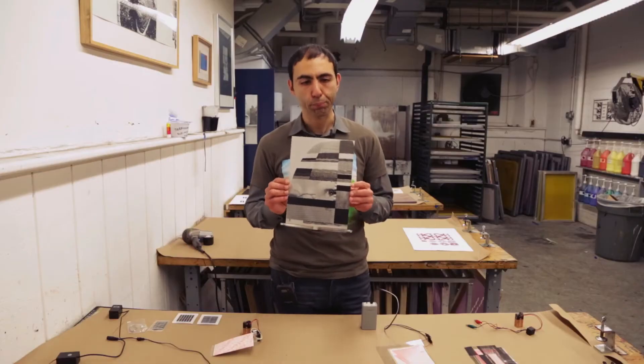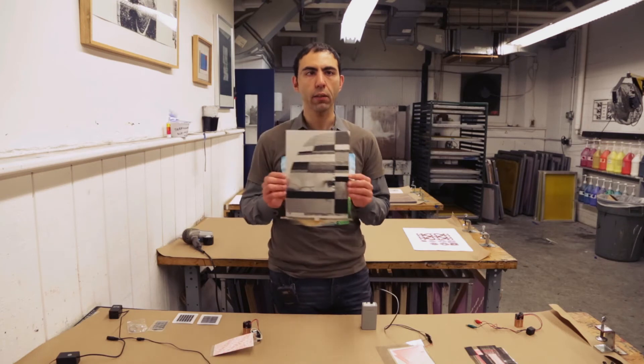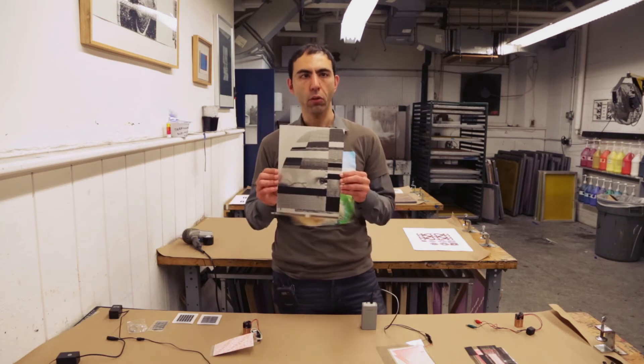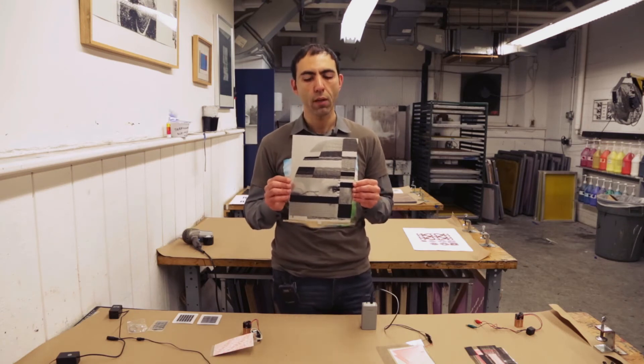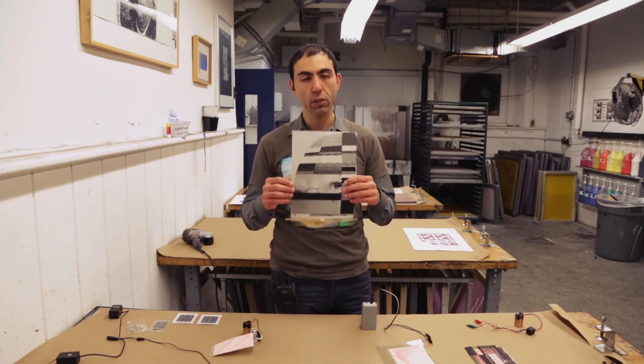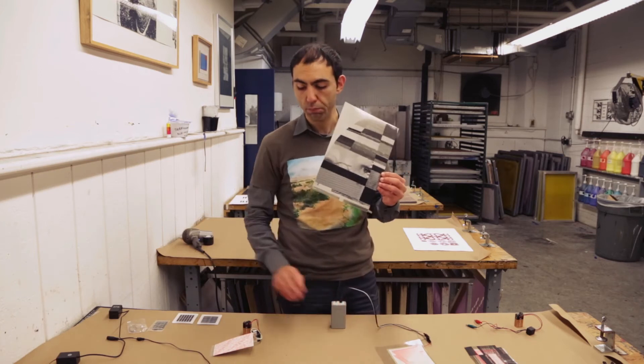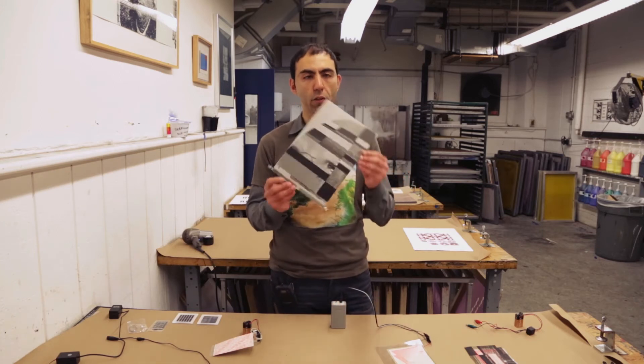The other thing I want to show you is what we experimented on with electrochromic inks. Electrochromic inks are not electroluminescent — they don't glow when you apply electricity onto the surface, but they start changing transparency. This is a film that changes its opacity level when you apply the same kind of inverted AC technology on it.